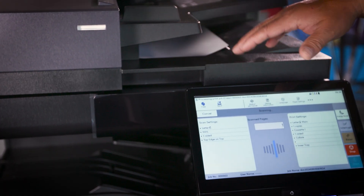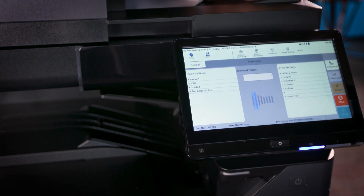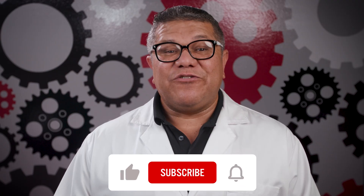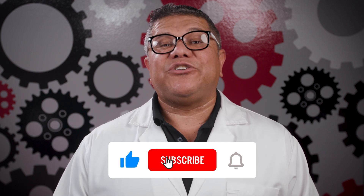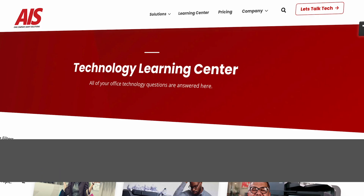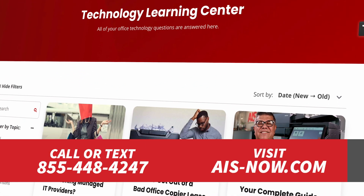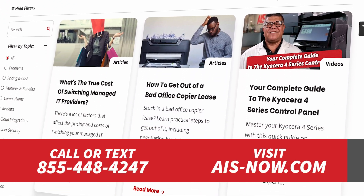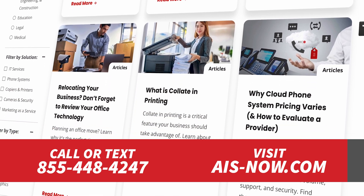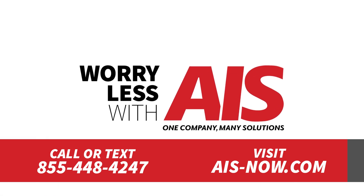And that's it! Scanning with the Kyocera 4 Series is straightforward, powerful, and designed to make your office life easier. If you found this video helpful, make sure you like, subscribe, and hit that notification bell. If you have any questions, please feel free to give us a call or visit our website at AIS-now.com. And remember, you can worry less with AIS.